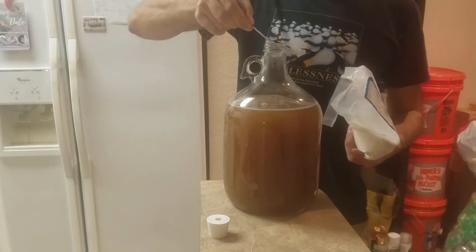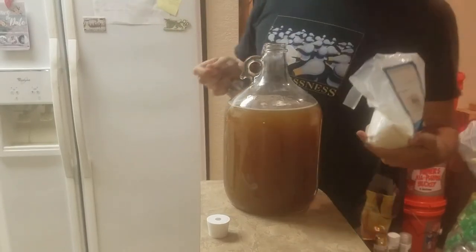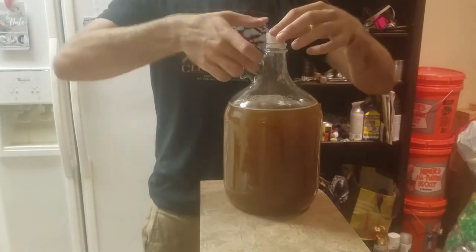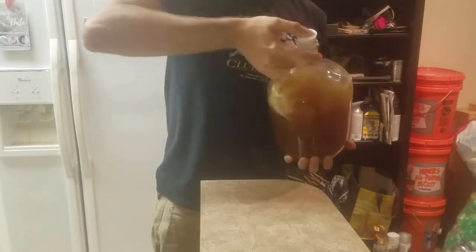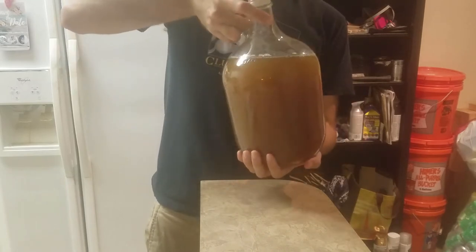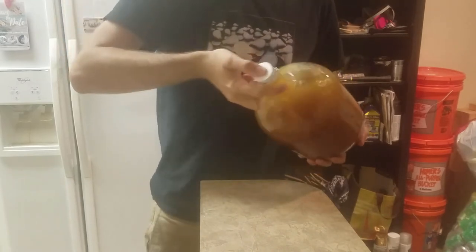One teaspoon of yeast nutrient is introduced, one quarter teaspoon at a time, over the first few days. The must is then put away in a dark place to ferment for two weeks.